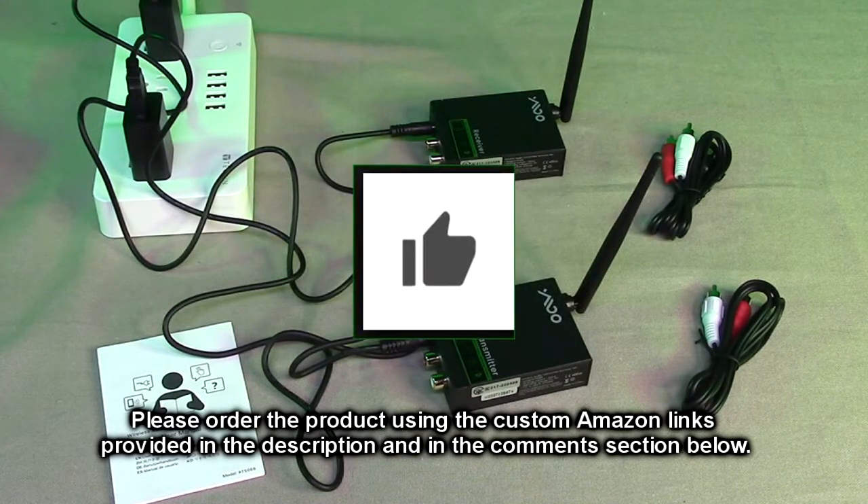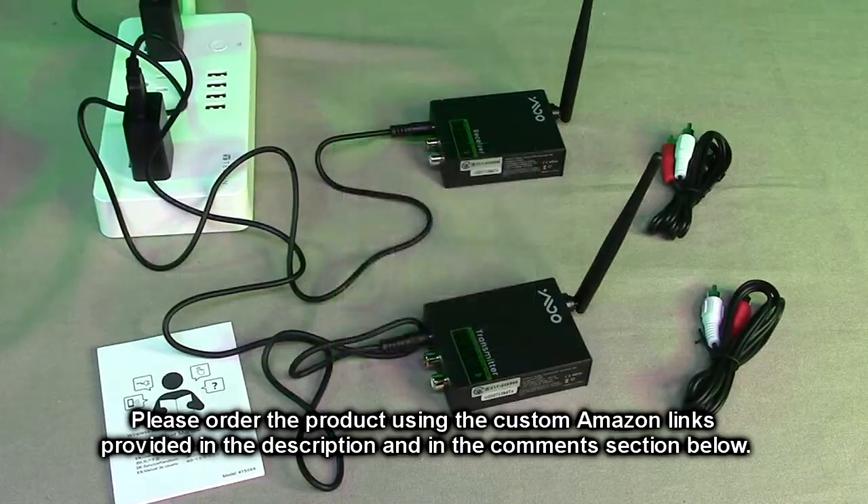Please remember to hit the subscribe button and the bell icon so you'll be notified of new video uploads. If you like this review, hit the like button. There will be ordering links in the description and comments section — please use those links if you order this product to help support this channel. I hope the information I presented here helped you with your buying decision. Thank you for watching.